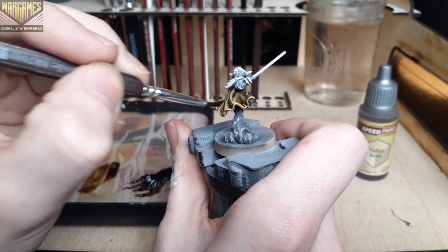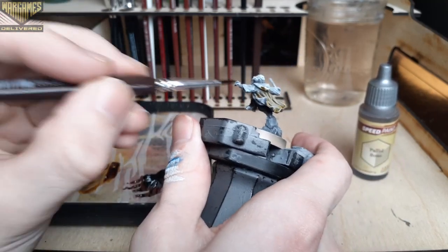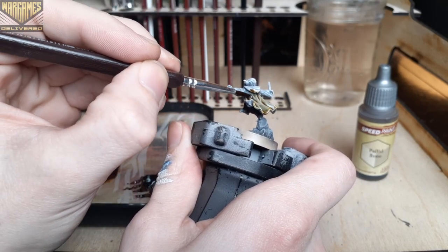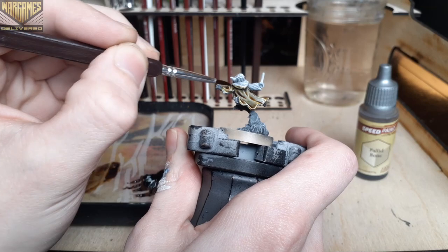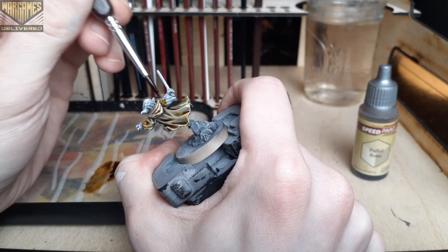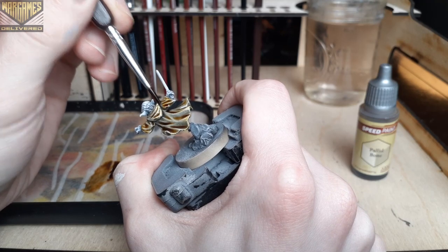If you would like to pick up all of these newer speed paints for yourself, the Speed Paint 2.0 complete set is available for pre-order on our website at wargamesdelivered.com. This set contains all 89 new speed paint colors and a large bottle of speed paint medium as well, which I think is very useful. Pick yours up now — available May 27th.